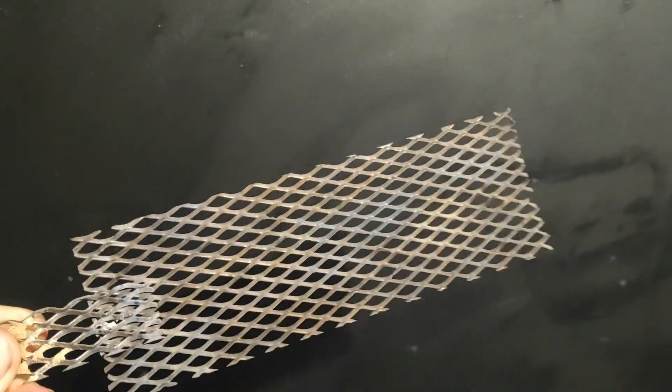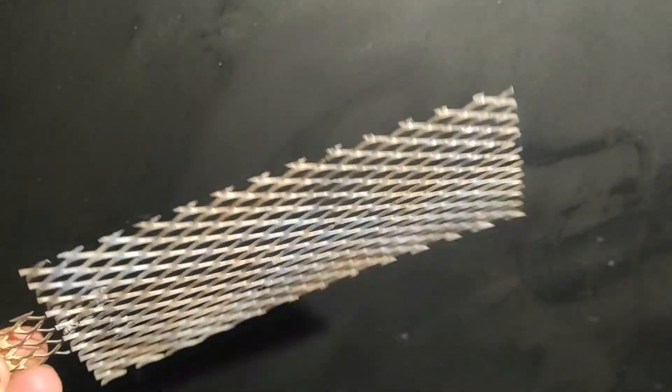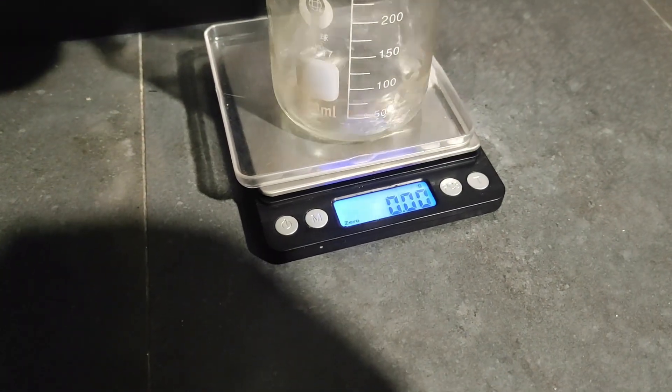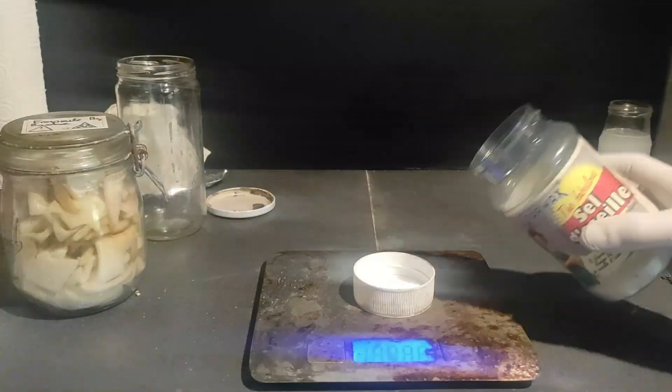First, we're going to take a look at the titanium etching process. Etching titanium is crucial because it helps ensure there is no insulating titanium dioxide, which will reduce the conductivity and make the coating bad. You'll need some hydrochloric acid — I always use my 33% from the store, but anything above this concentration will work.